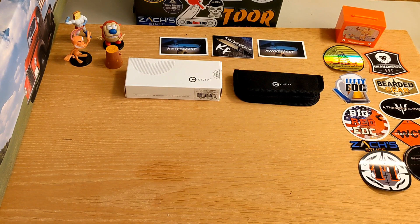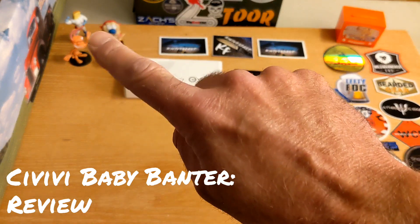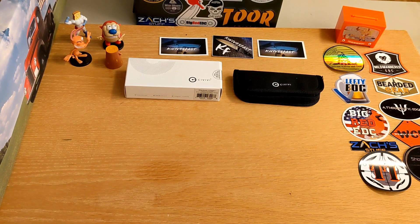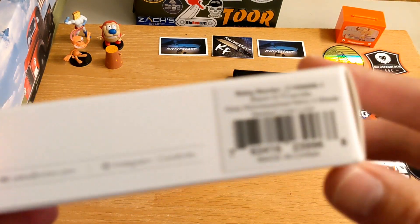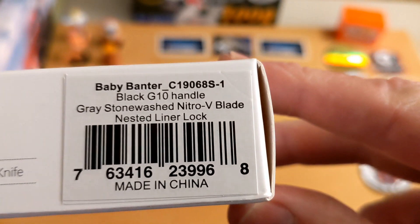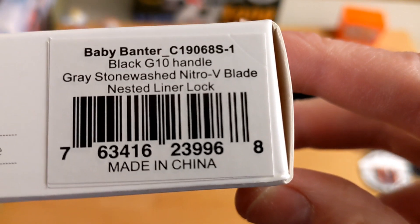Welcome back to the Knives Fast channel. Today we have a Civivi knife to look at — the Civivi Baby Banter with a black G10 handle, gray stonewash Nitro-V blade, and nested liner lock.